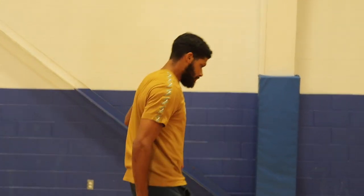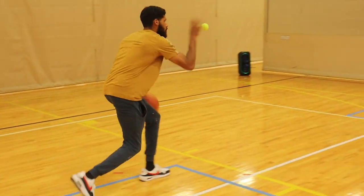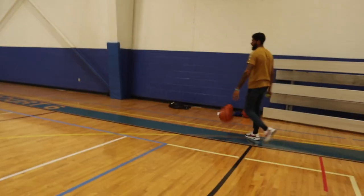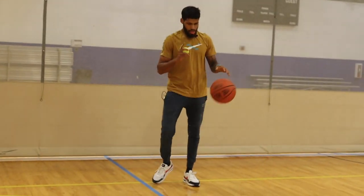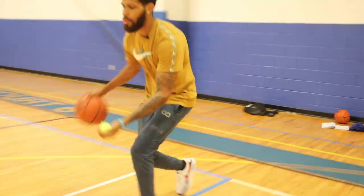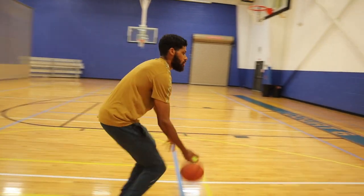That right there is the stationary portion of the workout. Now we're going to work on moving and doing the same thing. First we're just going to walk and pound and toss moving forward — pounding with the left hand, then go back with the right hand pounding and tossing with the left. Then we'll do crosses, between the legs, and behind the back while moving. Last one, you're going to change every single move: cross, between, behind.